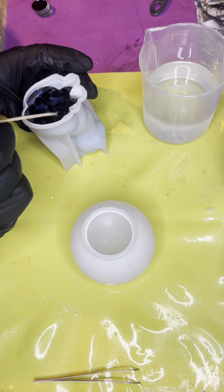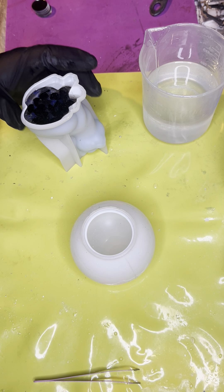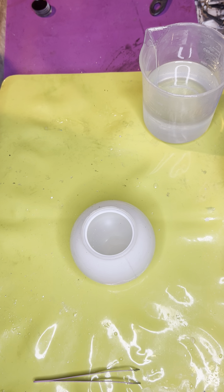Also almost done making all the ornaments — I think I've got like 35 to go, not including the ones that I have on the heat mat right now.